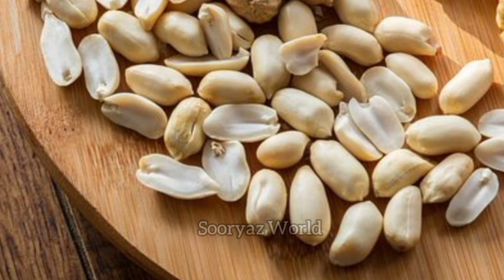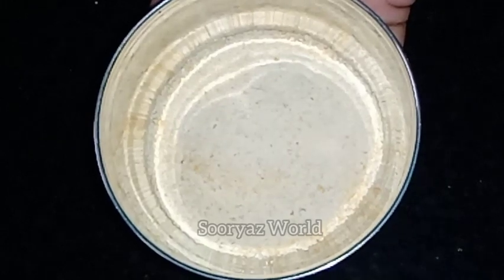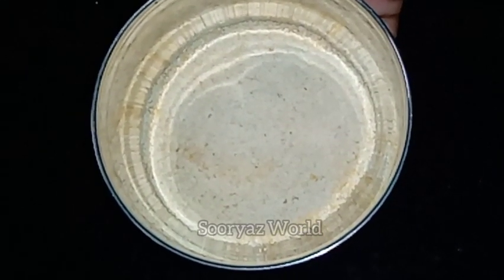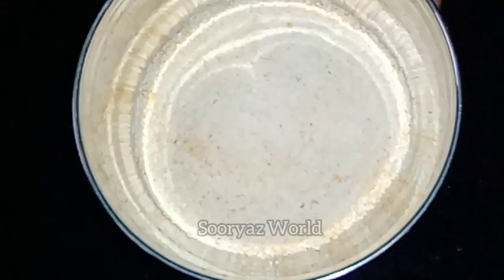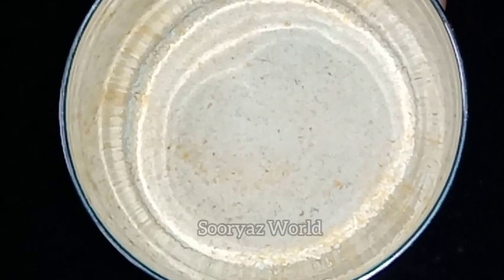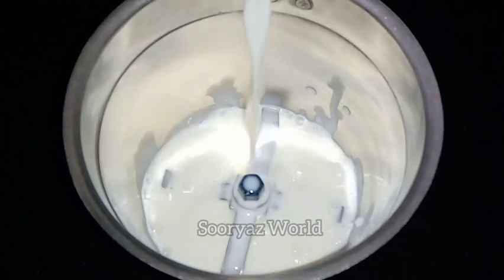If you add the ingredients, we will add peanuts to the same amount. Now, if you add peanuts, we will add peanuts to the same amount.